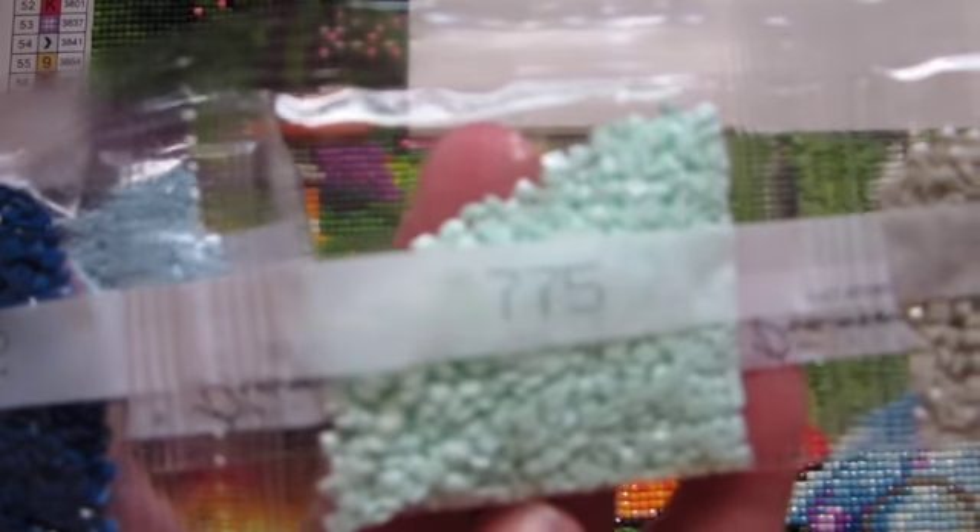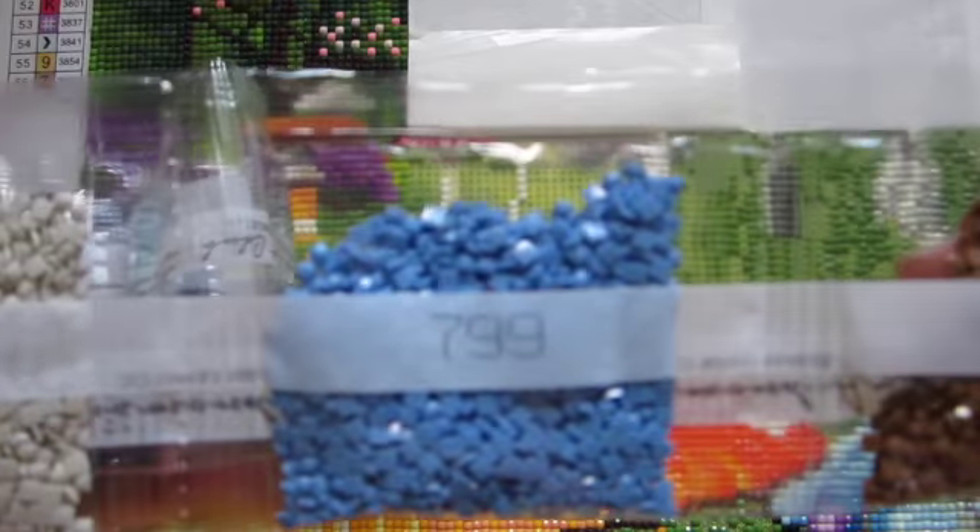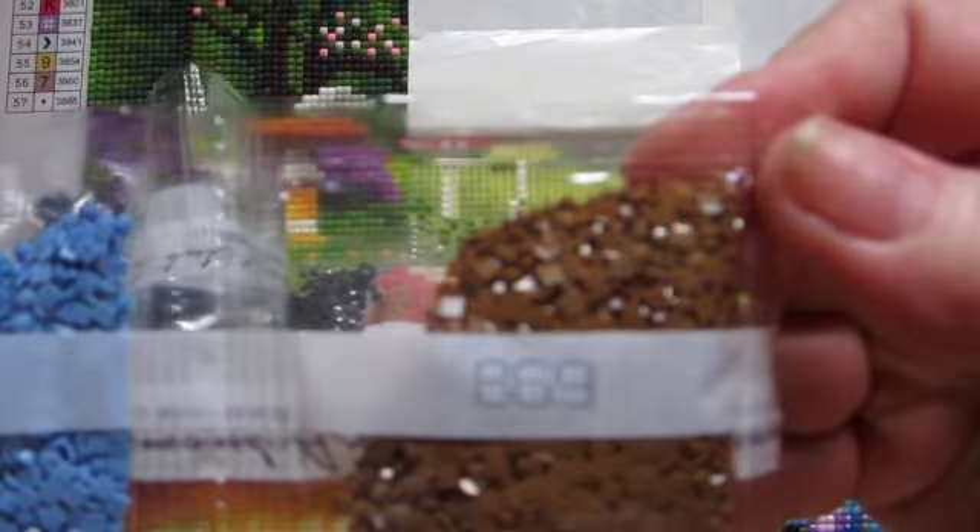775 is one of my favorites — I like the ice blue, the ice pink, and the ice green. Aren't those pretty? And then 3024, 799, and 869.